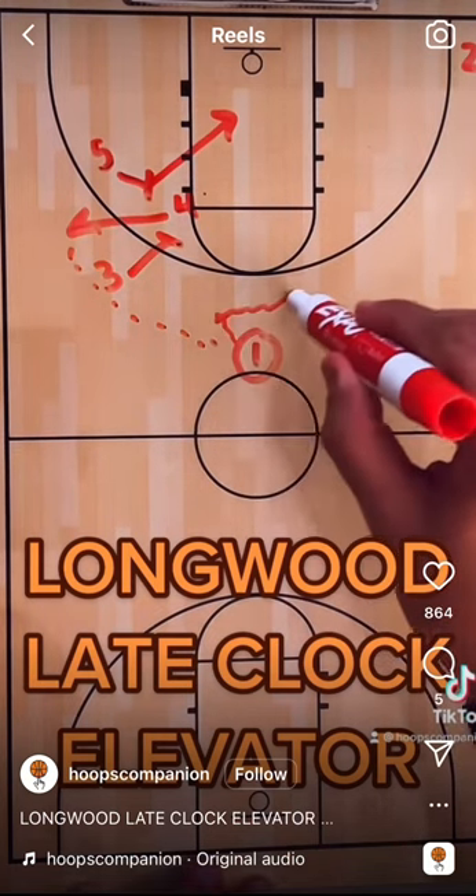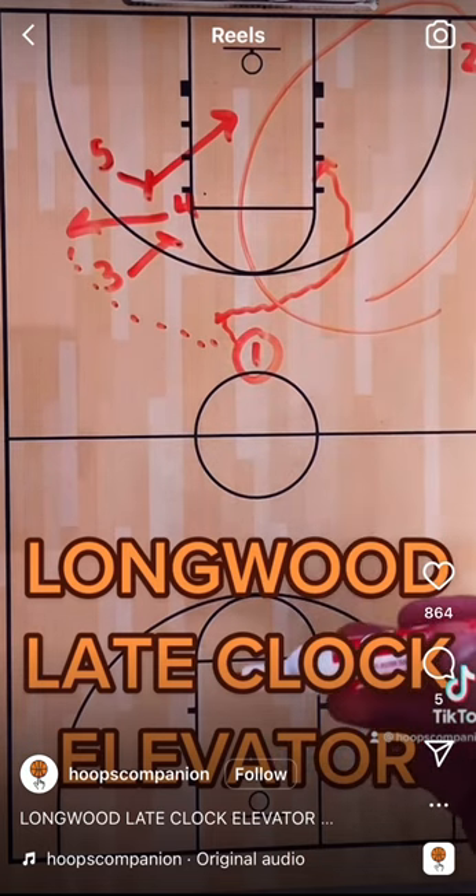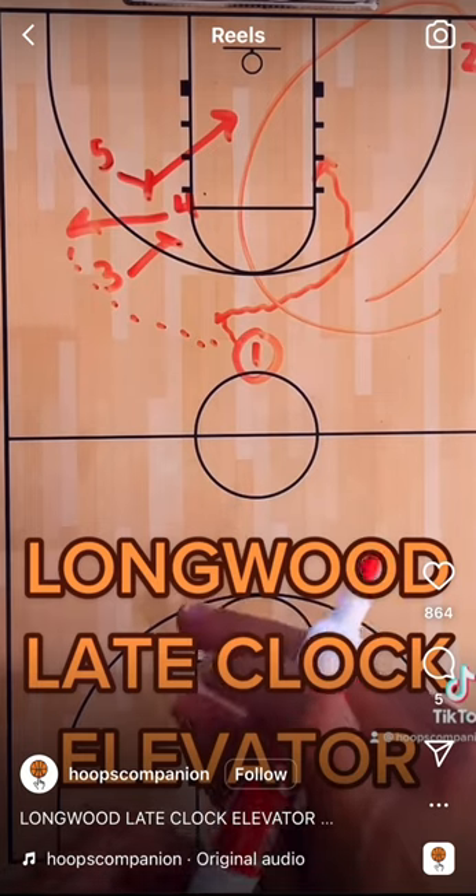If nothing is there, one could also just reject it and has this side of the floor to work with for ISO. Good little set to run — a nice little wrinkle to have in your end-of-the-clock repertoire.